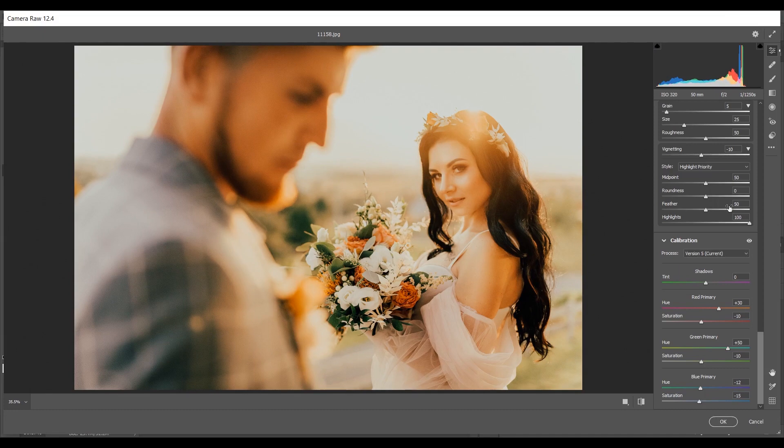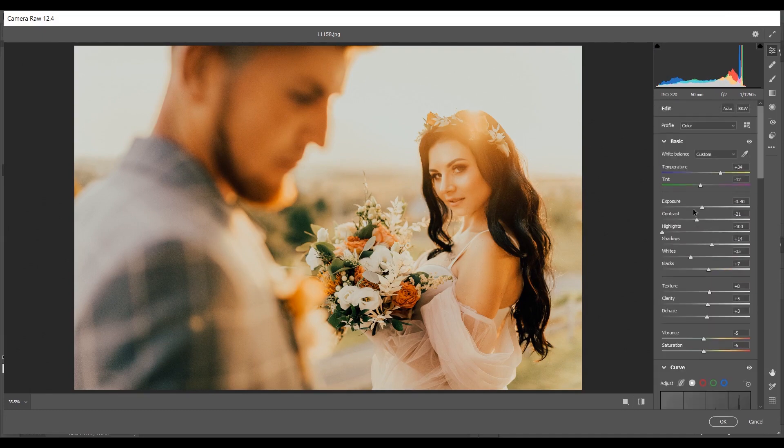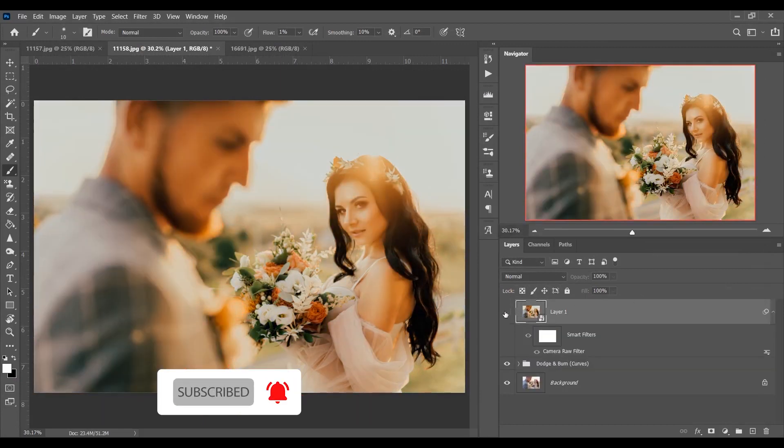The color grading is almost done. If you want, you can decrease the Shadows and the Exposure a little — I think it looks perfect. Now press OK when you're done. Let's see the before and after — this was the before and this is the after. Look at the difference.